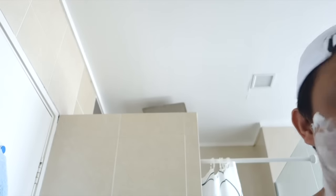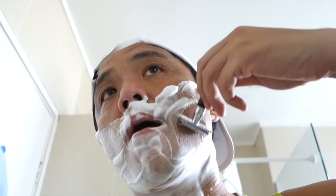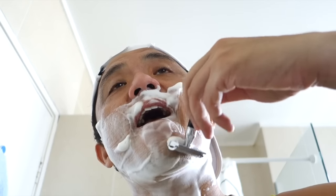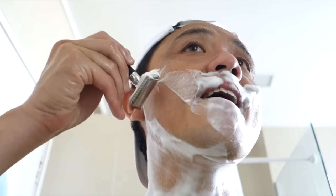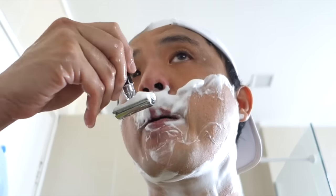I'll touch up a little bit here. This is the last of my nomad shaving cream — it's really a sad day for me. Last pass.